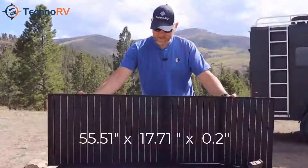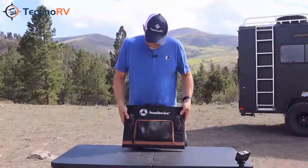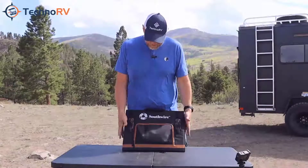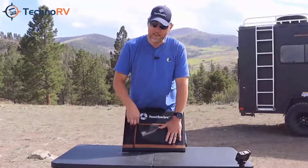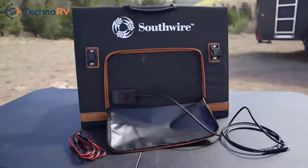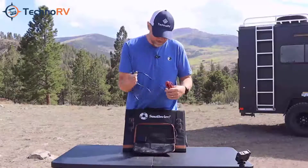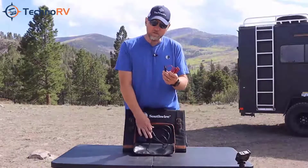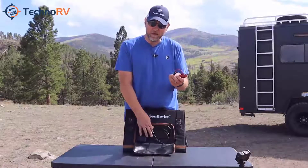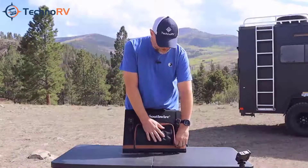When you open this unit up, it'll be 55.51 inches by 17.71 inches by 0.2 of an inch. It has a nice zippered pocket on the front where you'll find your cable to plug this into your Southwire portable power station — it's all connected right to it. In addition, it comes with an RV-ready adapter so that those of you with RVs wired for this can plug it directly in using that adapter.